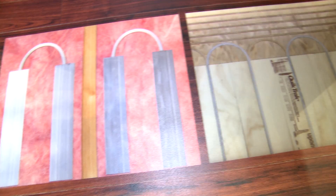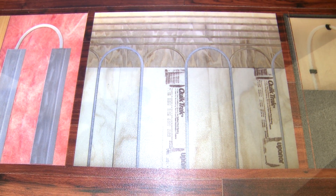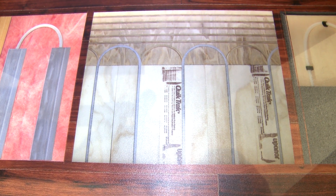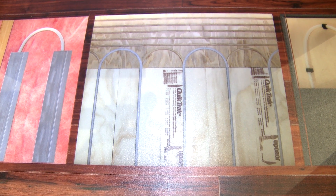The next product is our QuikTrack offering, which is great for both residential new construction and retrofit as well. You'd actually take these plywood panels,